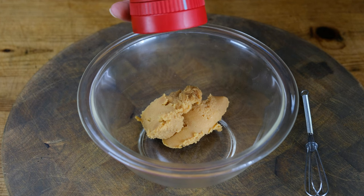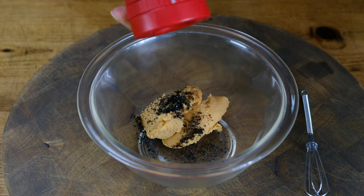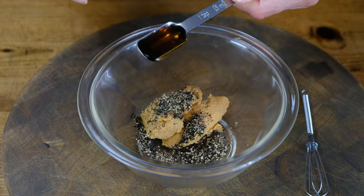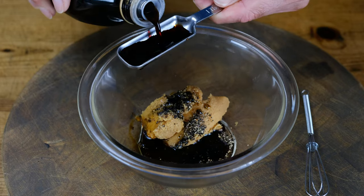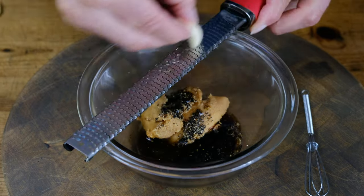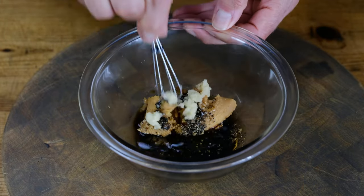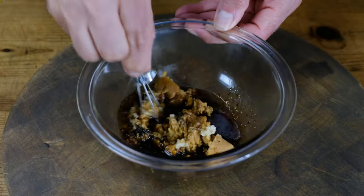For our miso marinade, we're starting with two tablespoons yellow miso, one quarter teaspoon cracked black cumin seed, a half teaspoon of cracked black pepper, two teaspoons of sesame oil, two tablespoons of soy sauce, one tablespoon of maple syrup, one tablespoon rice wine vinegar, and two cloves of garlic grated on our microplane grater into the marinade. Then we're going to use our little whisk to whisk all the ingredients together.